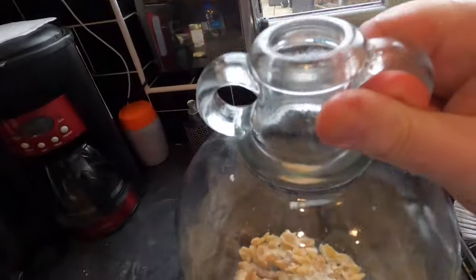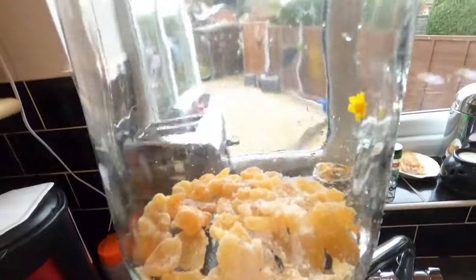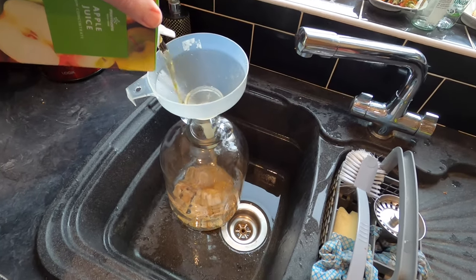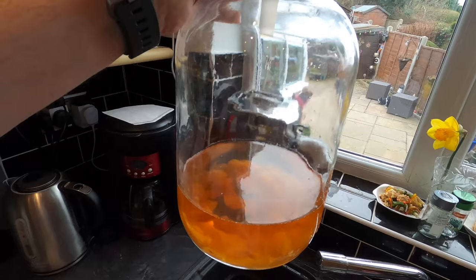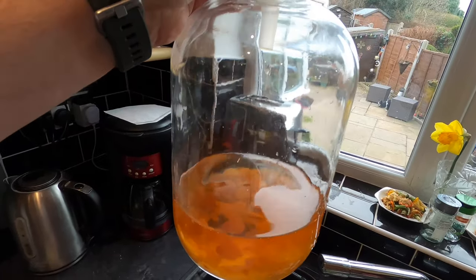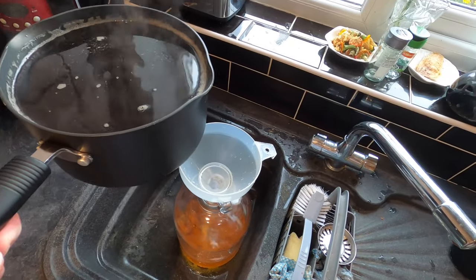There's the end result of my crystallised ginger in the demijohn. I'm now going to add my apple juice on top of the ginger. Now there's my crystallised ginger bathing in apple juice and on top of that I'm now going to add my tea.